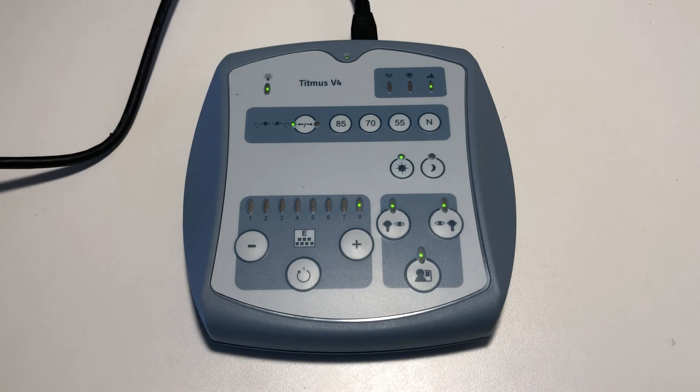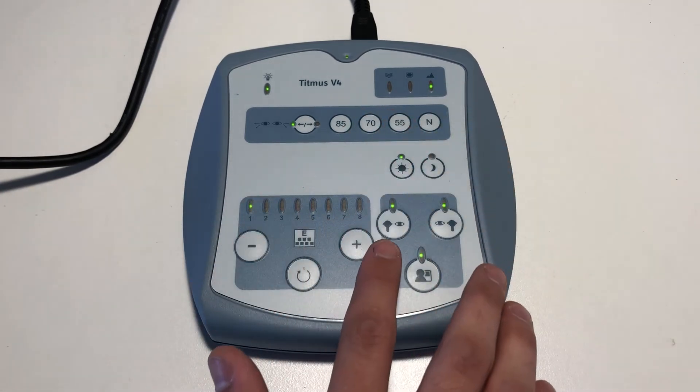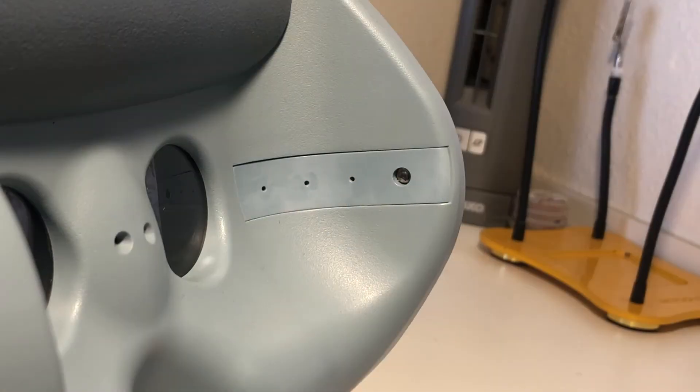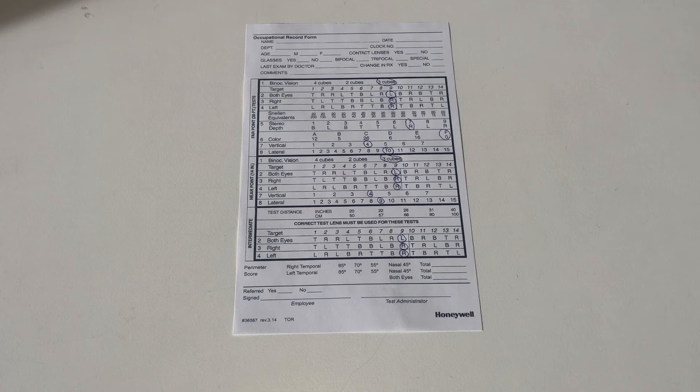Advance the slide back to number 1. Here we will be testing for peripheral vision. Ask the patient to raise their hand each time they see a light flash. We will test for temporal vision at 85, 70, and 55 degrees, followed by a 45 degree nasal test. On the record form, record the total field of vision the patient was able to perceive, which is the temporal results added to the nasal result.